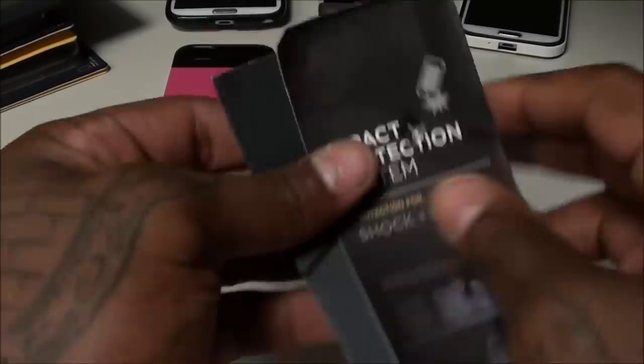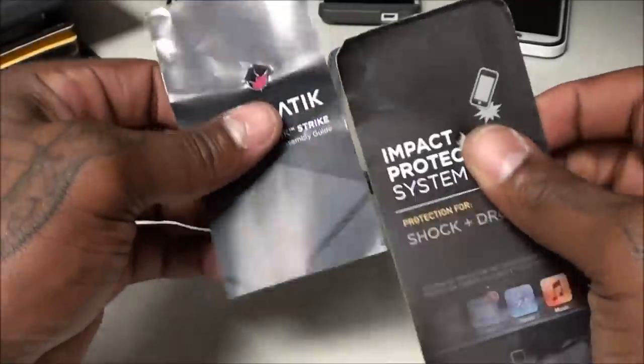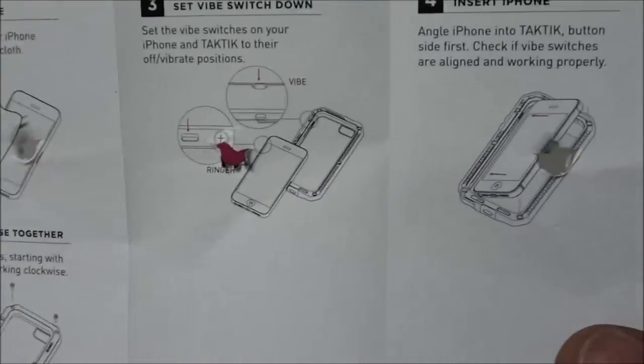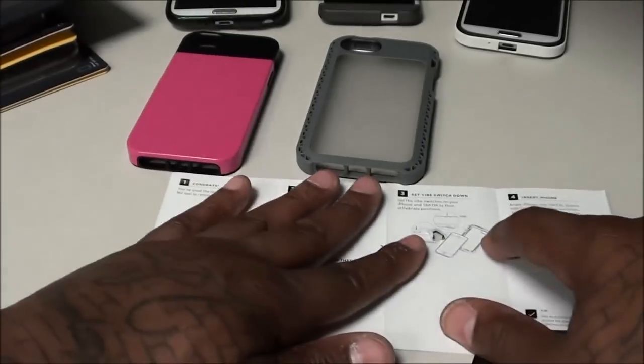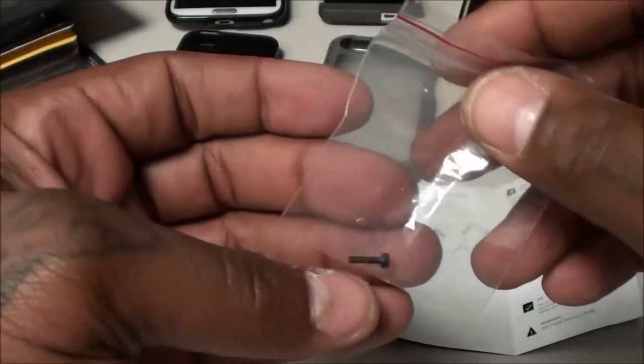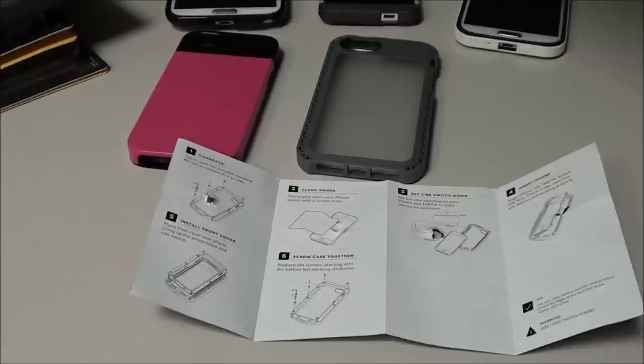When you take out the plastic, you get a little book with installation instructions — I just put a hole in it using a pen to get it open. You also get backup screws.